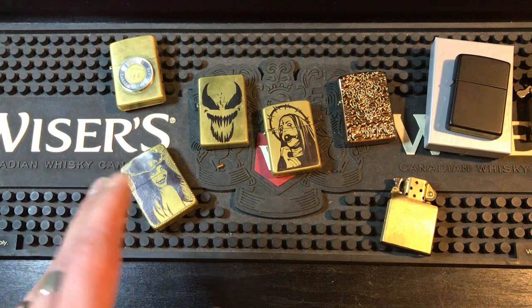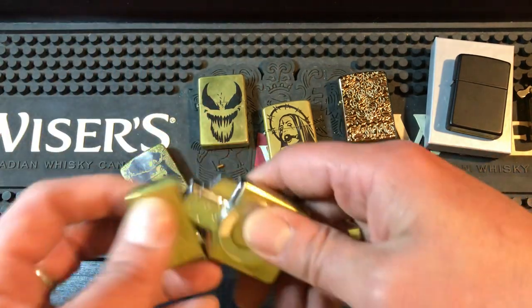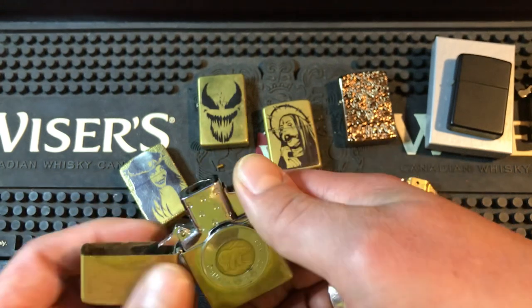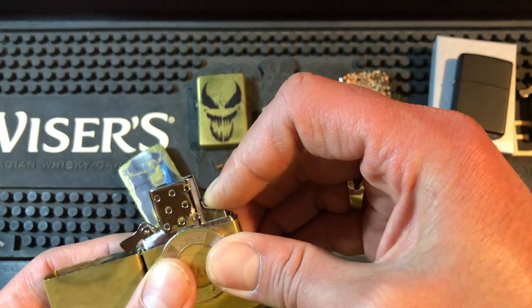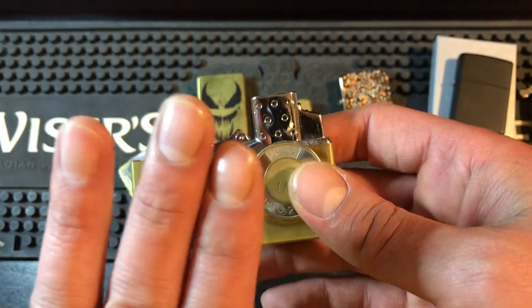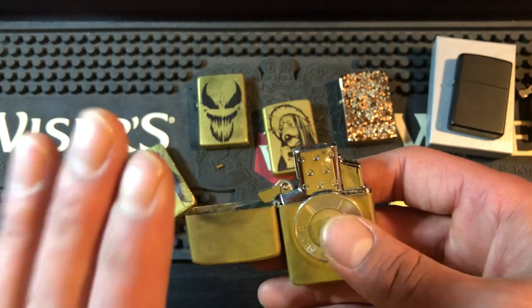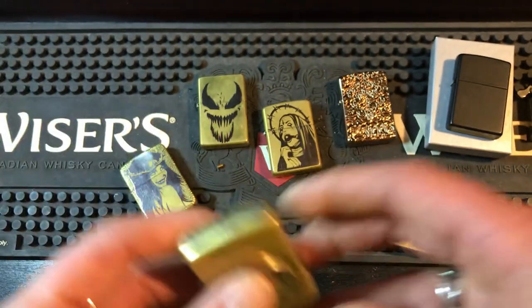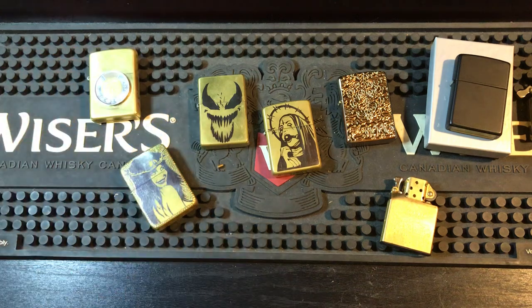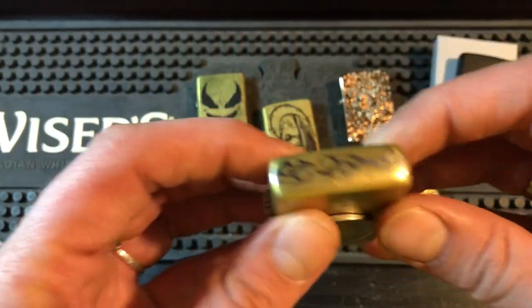If you're into using vintage Zippos, they're nice too. I have the single torch in this one, but I don't like the single torch as much. I keep it dialed down very low, and this is probably the easiest on butane out of all the torch inserts — you'll fill it the least amount and it will always work. The single torch is great, but since I don't care about butane consumption, I prefer the double torch. That's the only real difference.